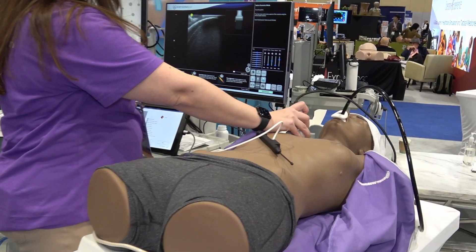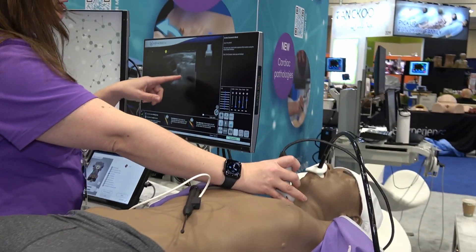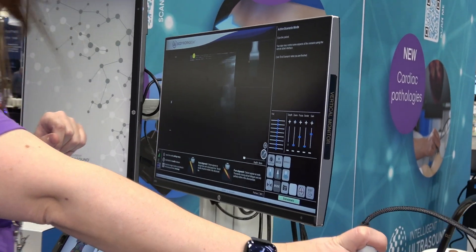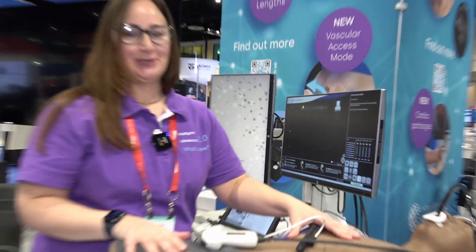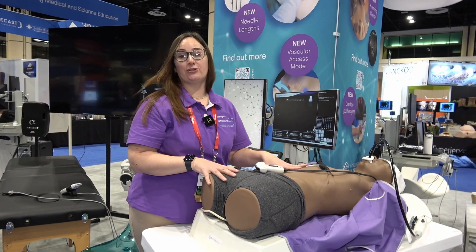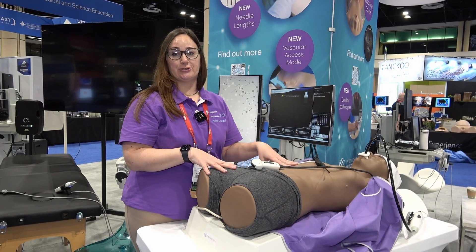We've also added subclavian, internal jugular, and carotid in the neck so that you can practice central line placements. This has been a very popular addition to our system, and everyone's been really excited about getting it on their currently installed systems and for new purchasers as well.